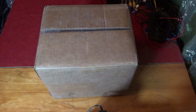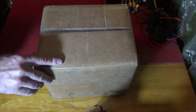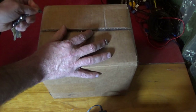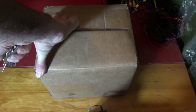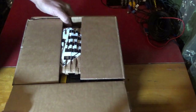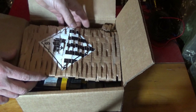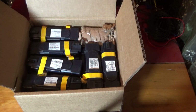Hey guys, this is Troy from the Do-It-Yourself World. Got a package in the mail — something I've been anxiously waiting for. It actually came pretty quick this time, surprisingly quick. Shredded box for padding.